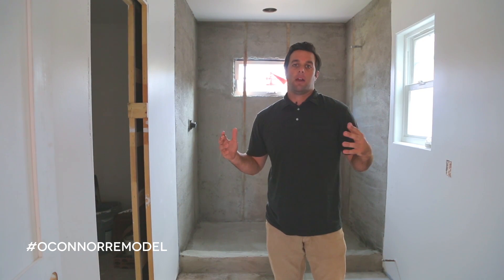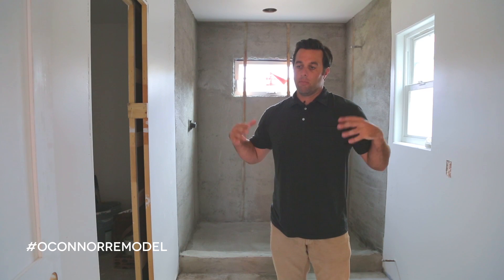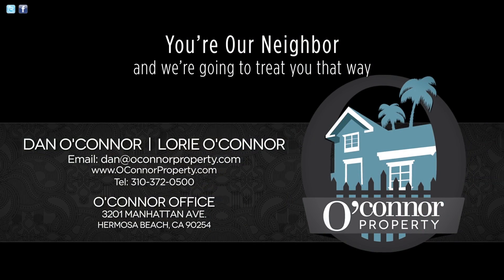Thank you so much for watching and I can't wait to show you guys the next one. You'll see again another huge amount of progress — I'm really looking forward to bringing you guys back with even more. Remember, you can always follow us on Instagram and the hashtag is O'Connor Remodel. Can't wait to see you guys next time. See you later.